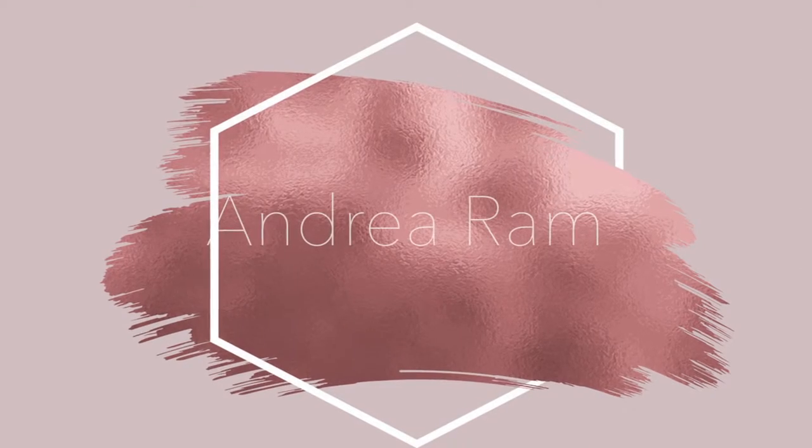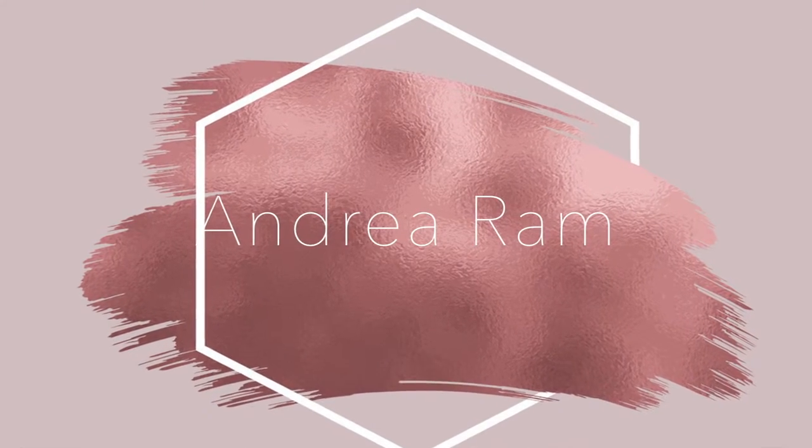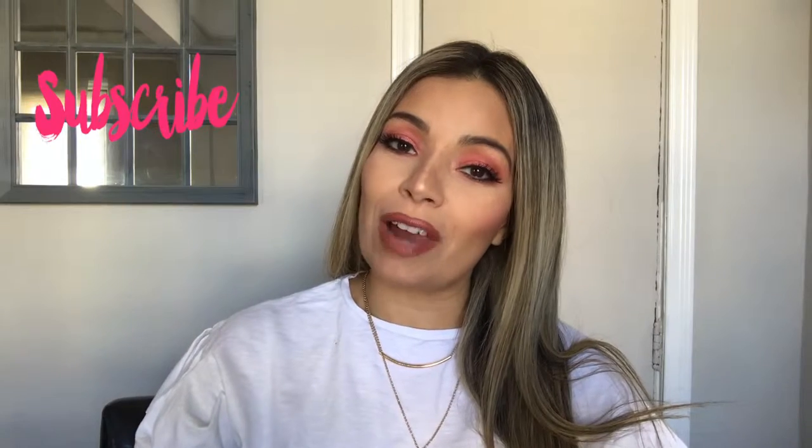Hi guys and welcome back to my channel. I will be filming a spring look today, so if you want to see how I created this, please keep on watching. My name is Andrea and I create makeup looks and some blogs on this channel, so if you're new, don't forget to subscribe, press the like button, and I welcome you to my community.